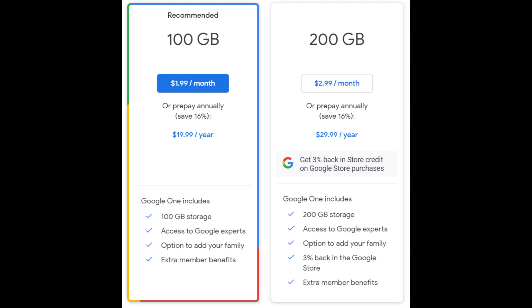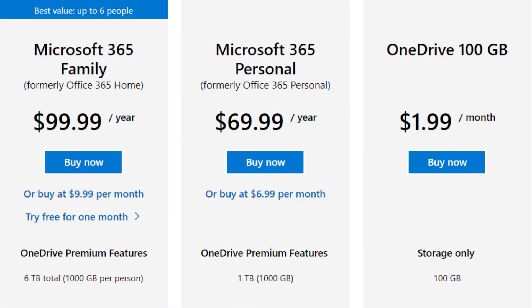Besides having much better privacy and peace of mind, another reason to self-host is cost. All major cloud storage companies charge for either an annual or monthly subscription, which can pile up over time as you require more storage space. While Google offers 15 gigs for free, the price can quickly rise depending on how much storage you require. The same goes for OneDrive and iCloud subscriptions.